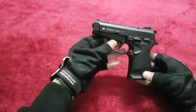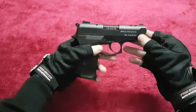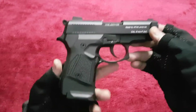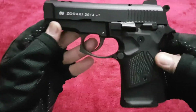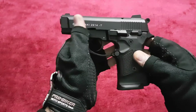So this is the pistol — this is the Zoraki 2914 T. It's made by Attack Arms Limited, caliber 9mm PAK. Take a look at this pistol — it is full metal construction, very nicely built.